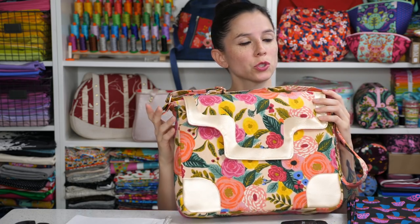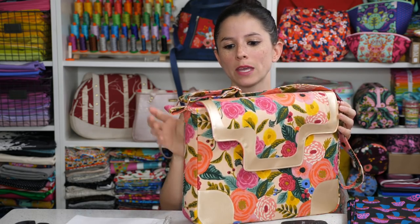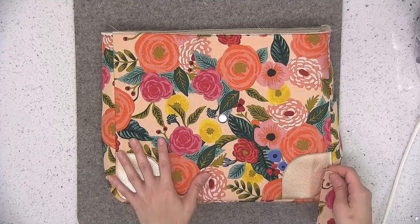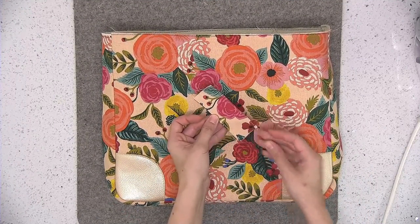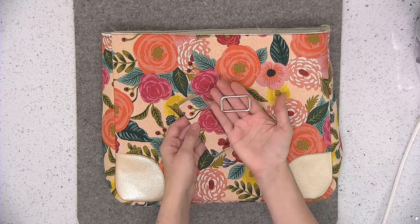We're going to show you a short clip right now on how I made the adjustable strap in this version with the tab attached to the side of the bag. Turn the exterior of your bag right side out, and then we're going to go ahead and attach that strap extender to the metal rectangle.